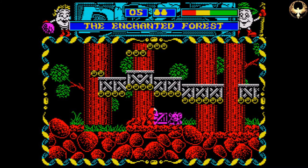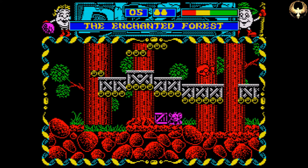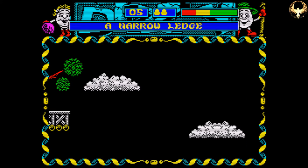The only Dizzy games I never completed back when they were released were Spellbound Dizzy and Crystal Kingdom Dizzy, purely because they were so big. I did finish this one on the Amiga, and it was a great little game. I think if you put your mind to it and go through it from start to finish, you can probably finish this one in about an hour or something like that.